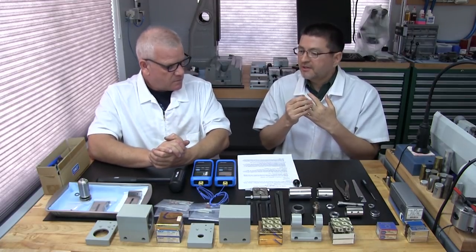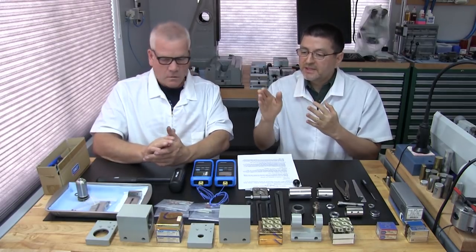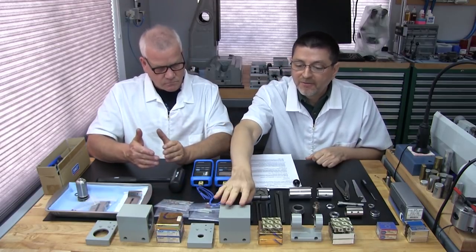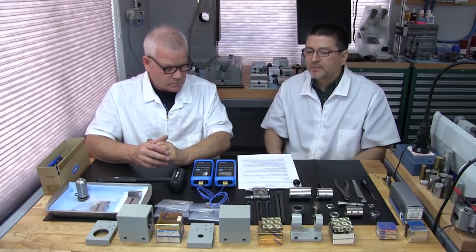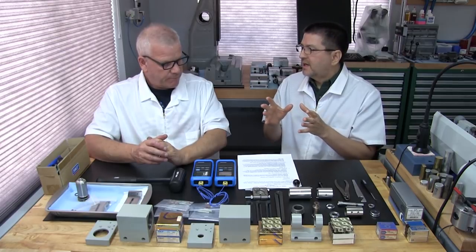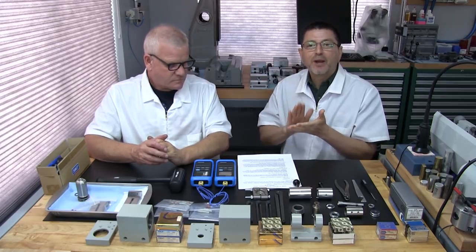Part two is going to focus on the disassembly of the accessory spindle. Part three will focus on the assembly of the four spindles, with sub-parts 3A, 3B, 3C, and so forth for each headstock. Part four is going to focus on the break-in procedure, because after we assemble a spindle you can't just put it back into service — you risk overheating it and bad things can happen.